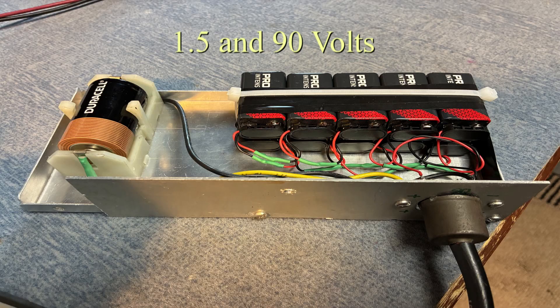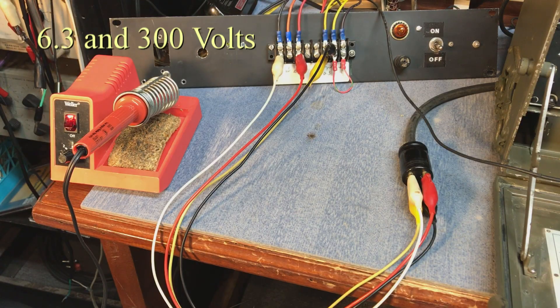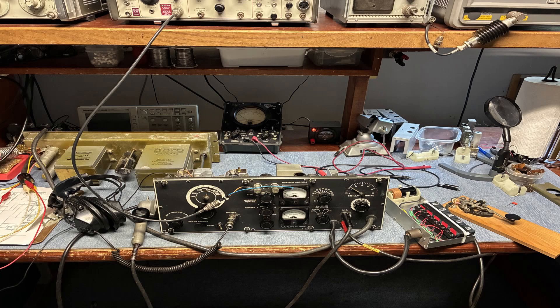The battery box provides 1.5 and 90 volts for the receiver, and there's an external 6.3 and 300 volt power supply for the transmitter. So once you have that all together, it's ready to operate.